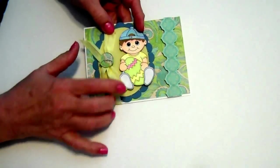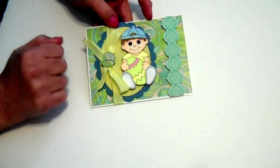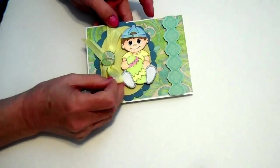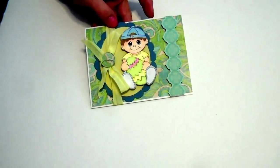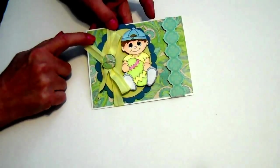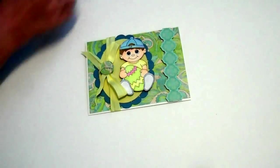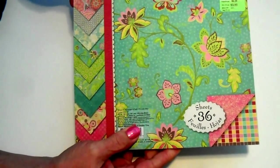I colored him up with my Spectrum pens. This is some of that seam binding I got from the Ribbon Retreat. This is an Epiphany button here, I backed it with the same pattern paper. And this is all from the Wild Raspberry collection from Cane Company.